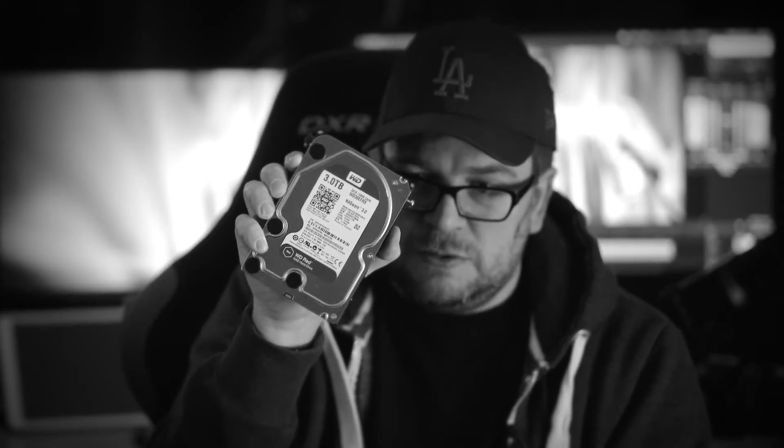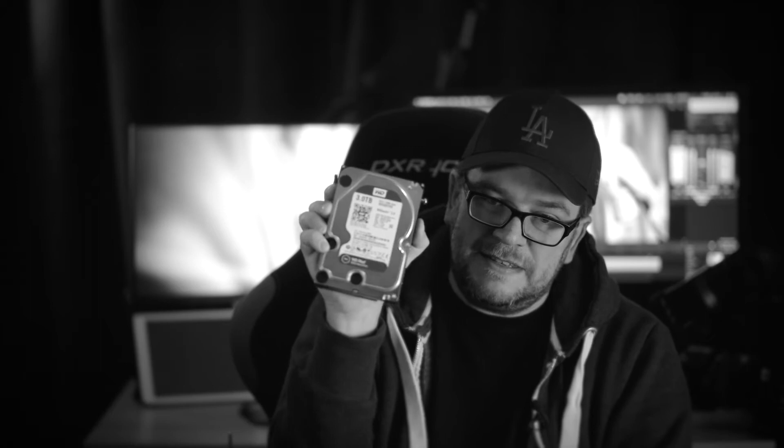I wanted to open it and see if the drives were okay. I've only had this for about one and a half years, which is pretty bad. These are Western Digital Red NASware 3.0 drives — they should work 24/7 for quite a long time, and they didn't. That's really the troublesome part.